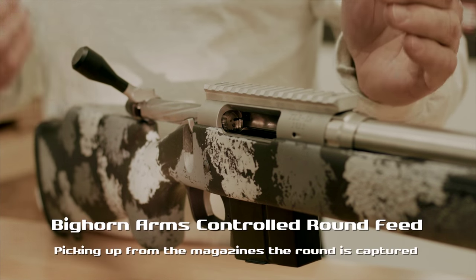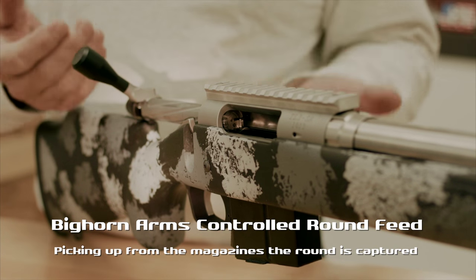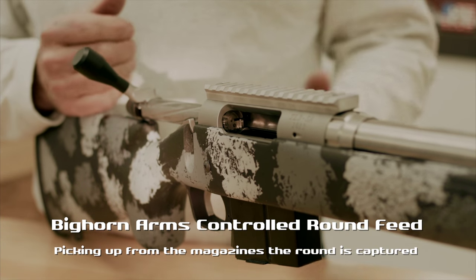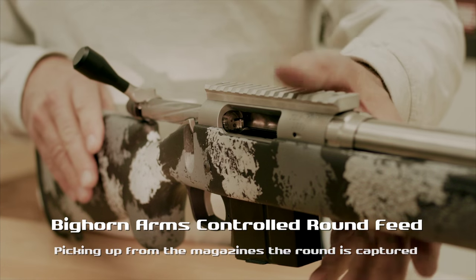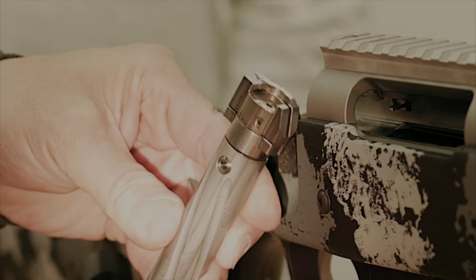I didn't close it all the way — didn't shove it up into the chamber and push it into the bolt face. It's actually coming up under the extractor. And so if you really think about it, it's what a controlled round feed should do.